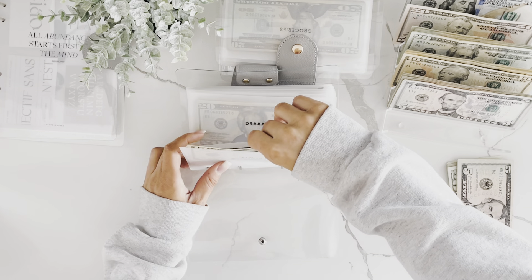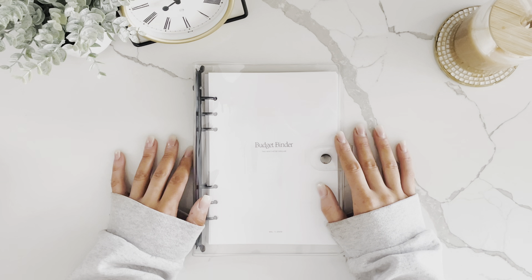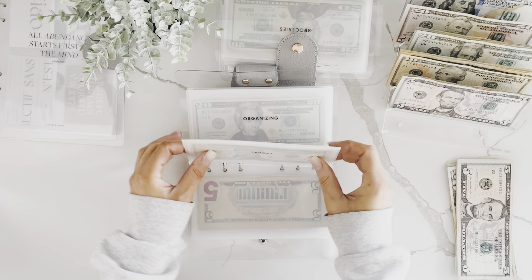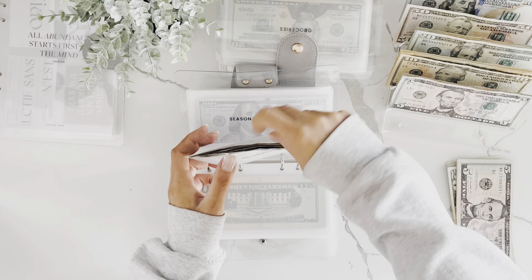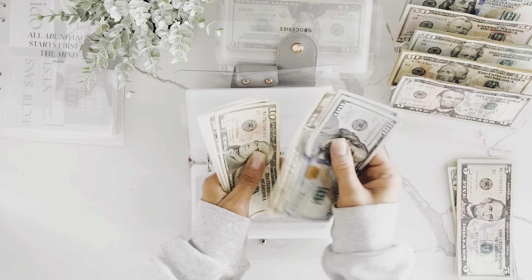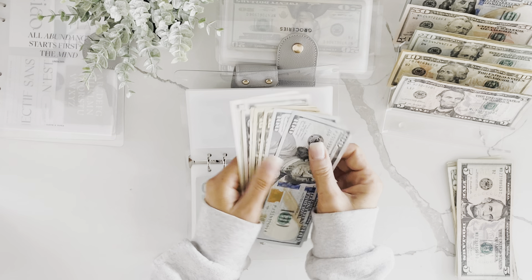Another term you hear often in the budgeting world is sinking funds. Sinking funds are things you save up for gradually over a period of time. I like to use them for categories where I tend to overspend — you get paid and feel like you have money without thinking about the fact that your car needs an oil change or it's time to buy school supplies.